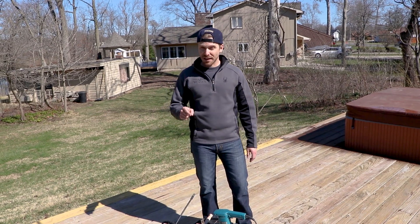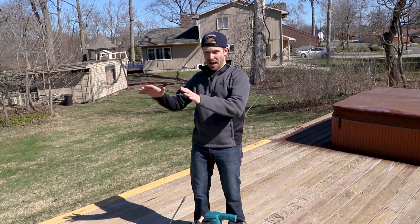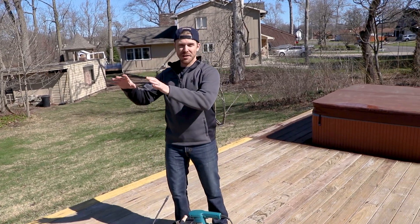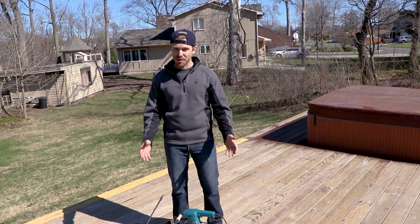Yesterday we were prepping the deck, getting ready for stain. We're transforming the deck and getting it all ready for cable railing. You can't just go straight to cable railing. In our case, we had to do a lot of demo work and a lot of remodeling. This home was built in the 1960s and there's a lot of things that have to be brought up to date.